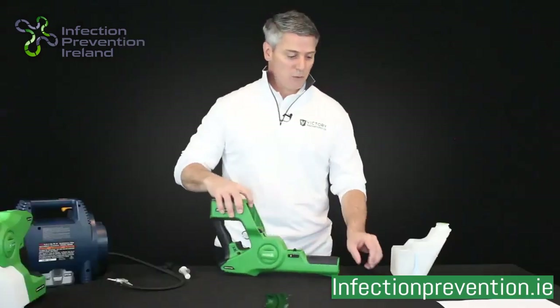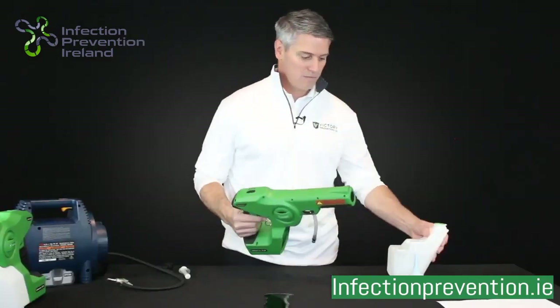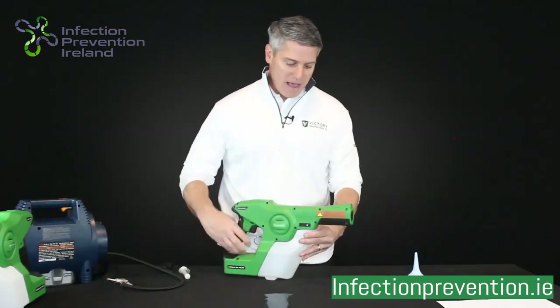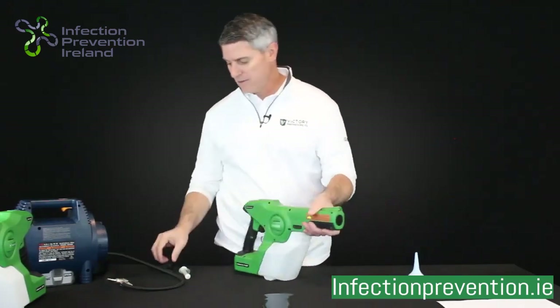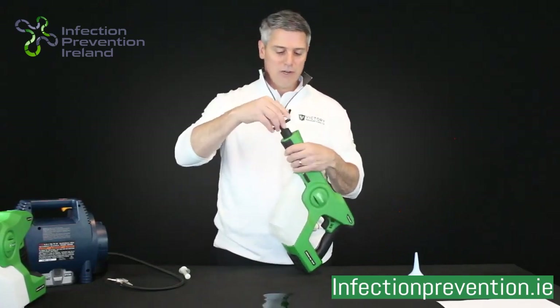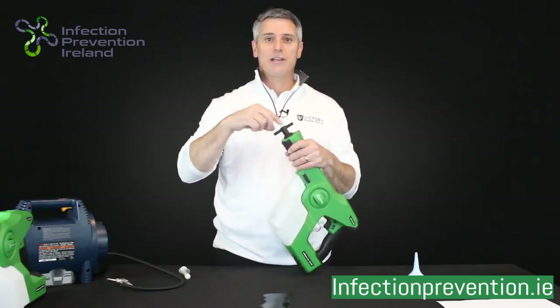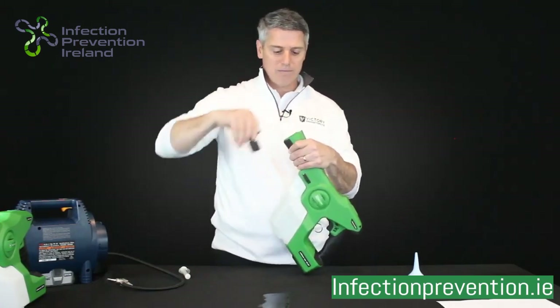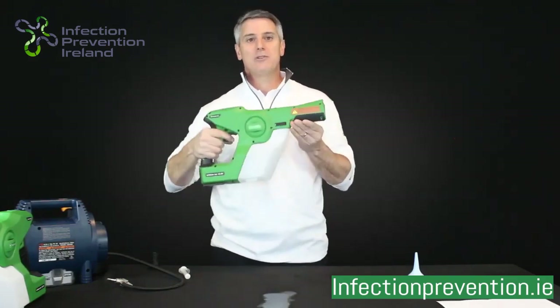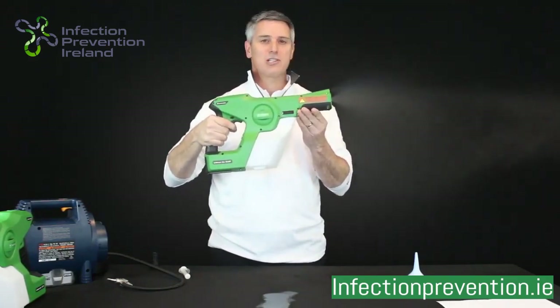If you see liquid come out the sprayer, put your hose back on, attach the unit back to your tank, take your nozzle and stick it in the front of the unit — just like you took it off, a quarter turn counterclockwise will seat that nozzle back into your unit — and then spray. You should hear the unit priming and then starting to spray.